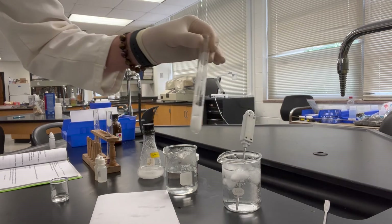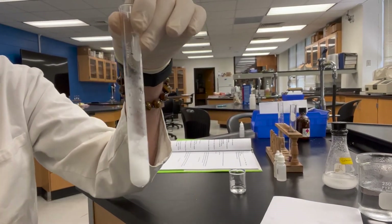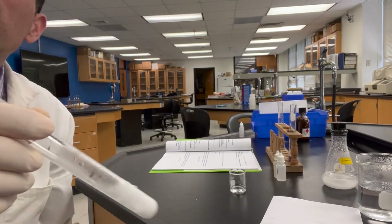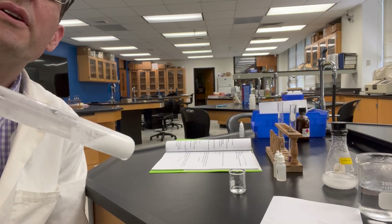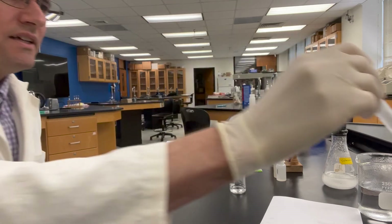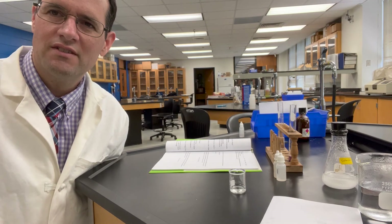Once again we have our snow globe appearance, and that's what it looks like in cold water. That's it for the saturated ammonium chloride study. I hope you have the data you need — you don't need to record temperatures for this lab.